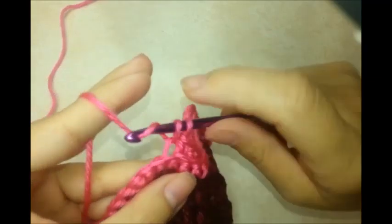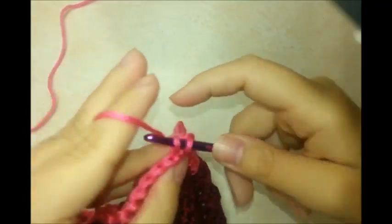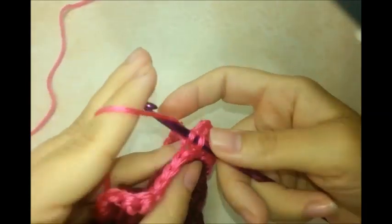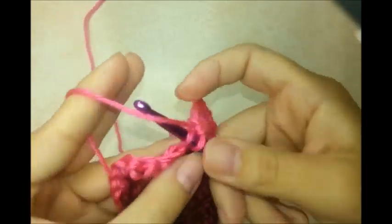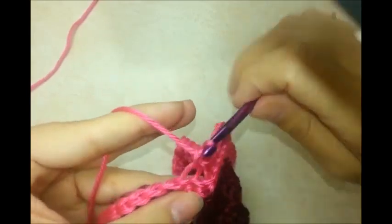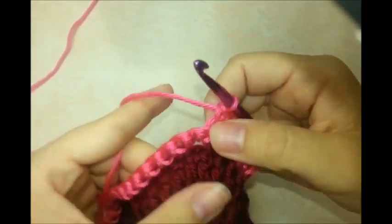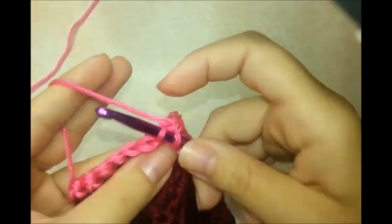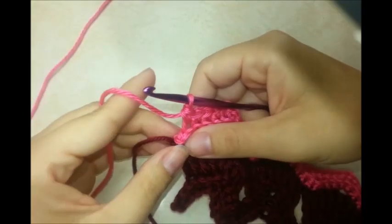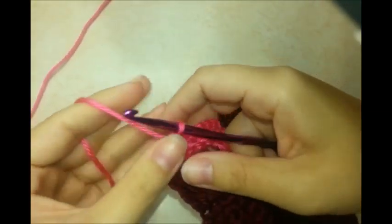Continue the pattern: three single crochets in the same stitch, one in each of the next four, skip two, one in each of the next four. Just repeat this all the way to the end. At the end you'll have one stitch left because we skipped one at the beginning. Chain one and turn, and repeat this same row again.